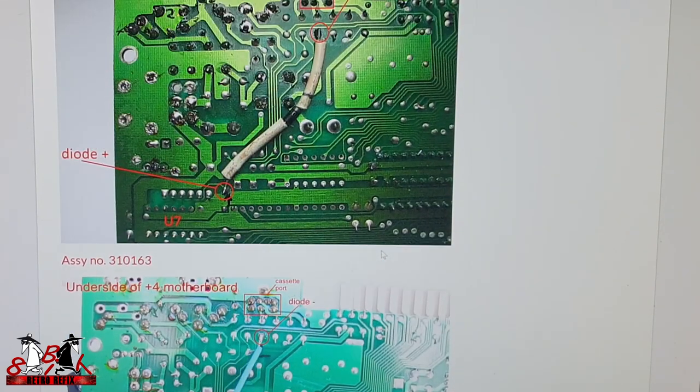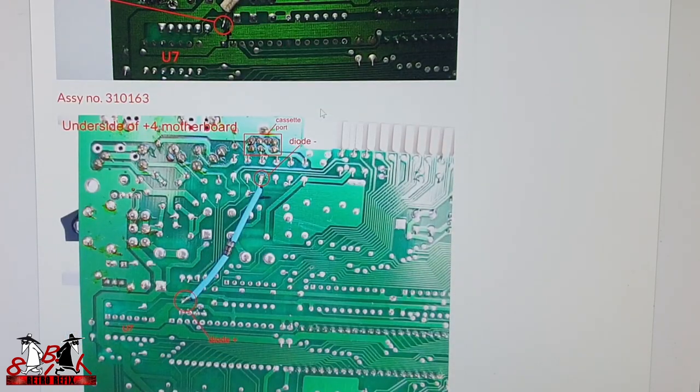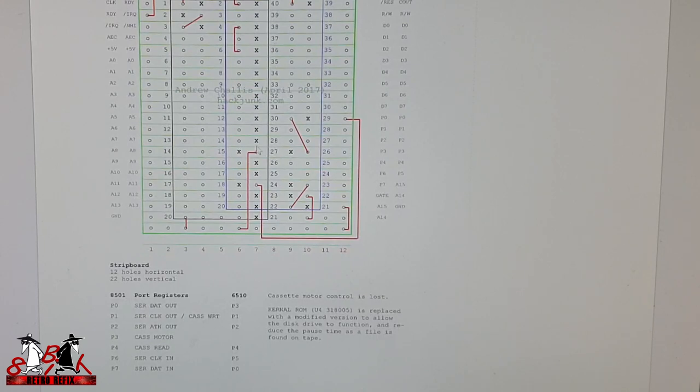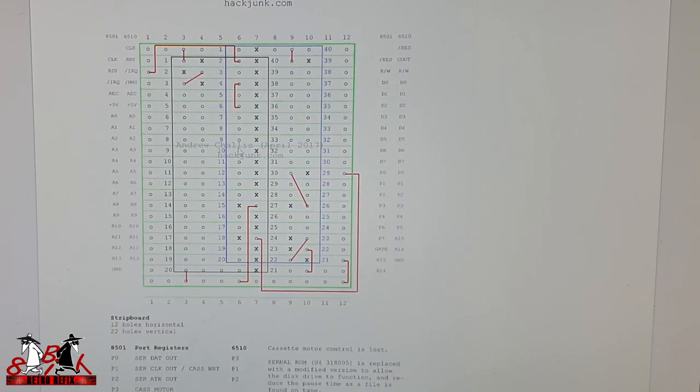Of course this works with different models too. On the Plus 4 it works exactly the same — you just go to U7 and up to the cassette port point. That shows how the jumper creates the bridges between the pins of the 8501 and the 6510, but you shouldn't need to deal with any of that because it's all pre-built into the board anyway.